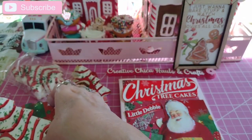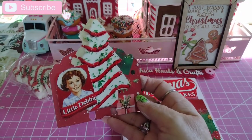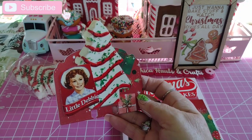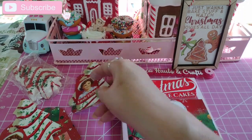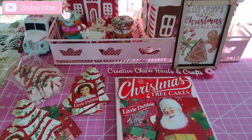If you didn't see my ATC and MDC open club yesterday, here is my memory decks card that I made — it is so cute. And here is my artist trading card as well, just adorable.